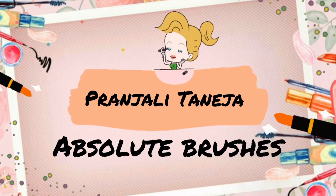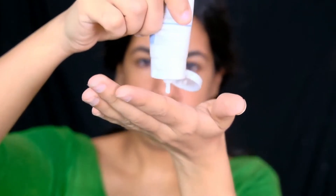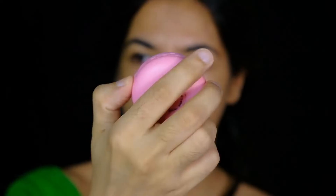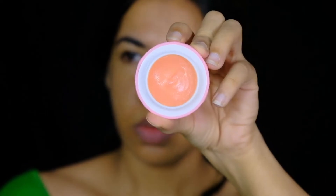I'm starting out by moisturizing my skin with the Lather moisturizer in the variant Lavender Line, followed by hydrating my lips with the Nika Lip Crush lip balm in the shade Strawberry. After these steps, I'll be waiting at least 10 minutes to let the skin prep absorb into my skin.